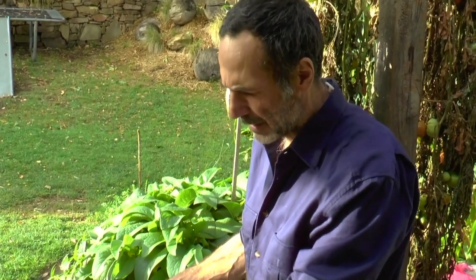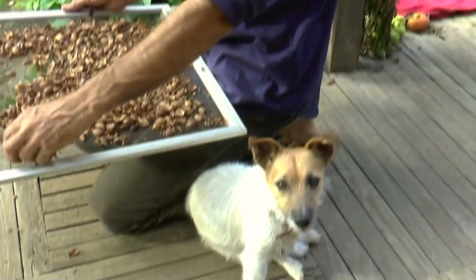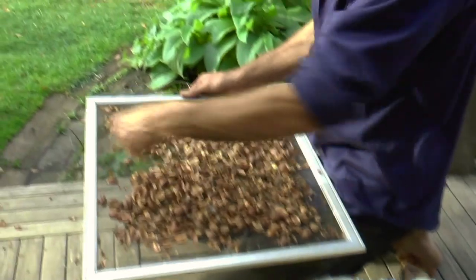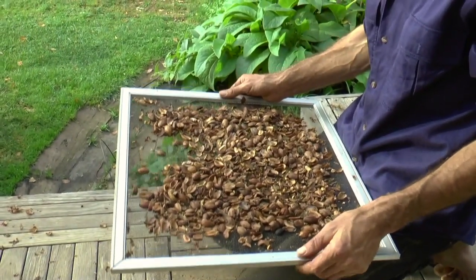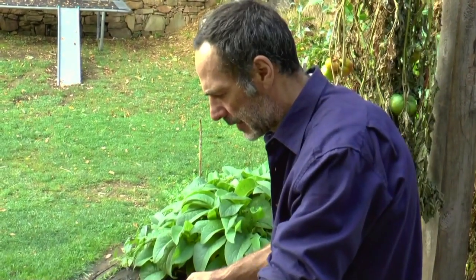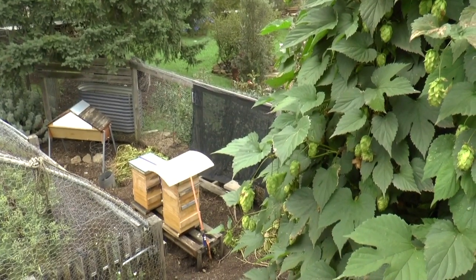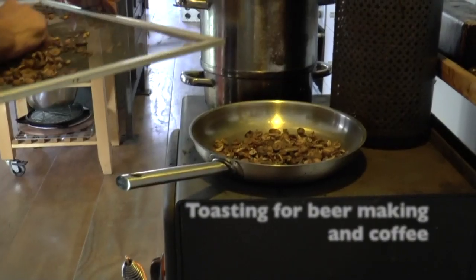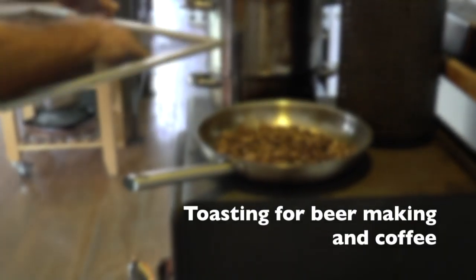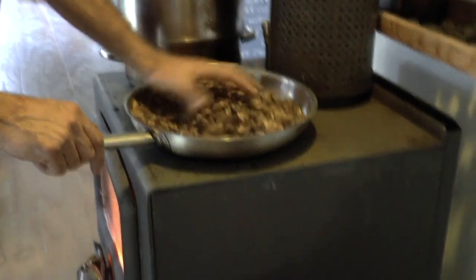If you were going to convert this to flour, you could put them in a mortar and pestle — which is a lot of hard work — to grind them, or pulverize them in an old food processor. I'm actually thinking I really want to make an acorn honey hops beer, since we've got a whole lot of hops we've just picked and heaps of honey. Here are the dried acorns.